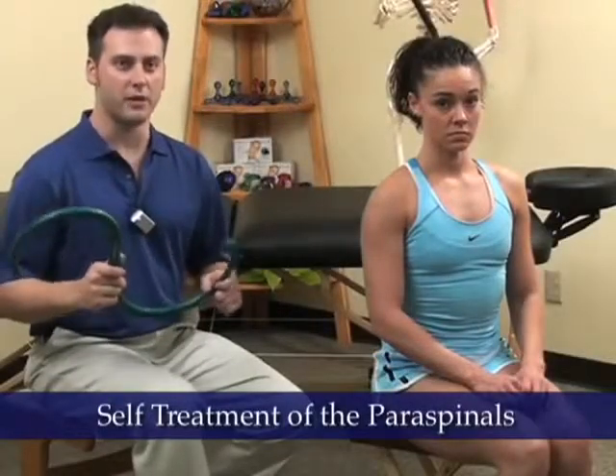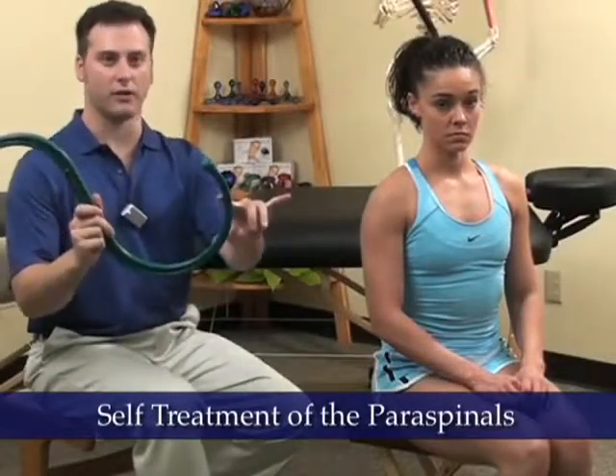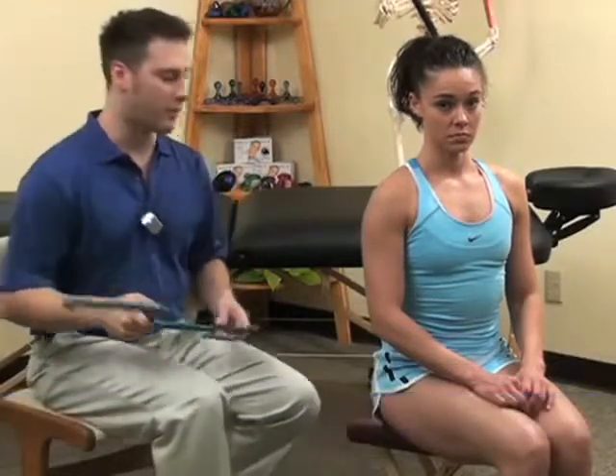I'm going to show Erica how to self-treat a trigger point in her right thoracic paraspinals — those long muscles that run along either side of the spine from just between the shoulder blades to the lower back. Follow this basic protocol when using the back knob tool on any muscle, and refer to the back knob user guide if necessary. Self-treatment of the paraspinals begins by using the larger curve of the back knob tool to reach around the body.